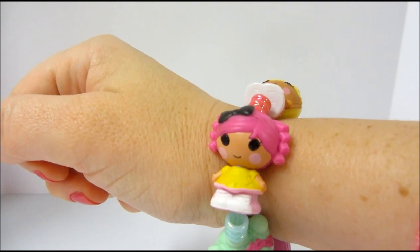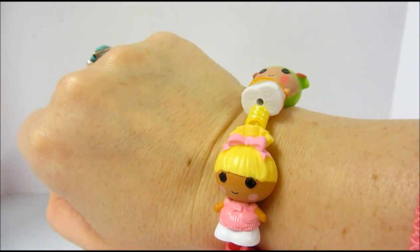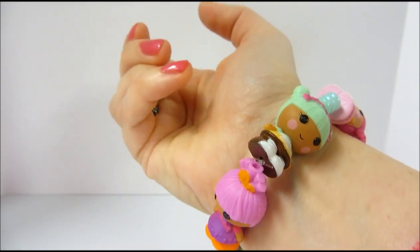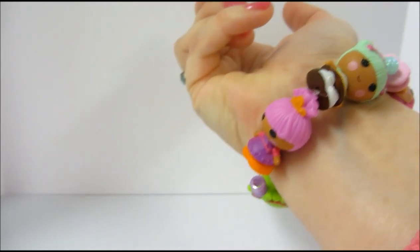If you haven't seen it, just go to YouTube and type in Lalaloopsie Tinies commercial, and I will also try to put a link to it in the description part of this video.